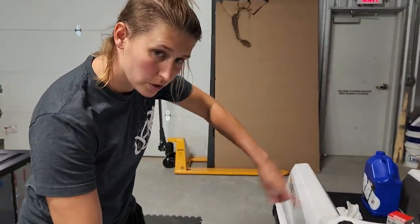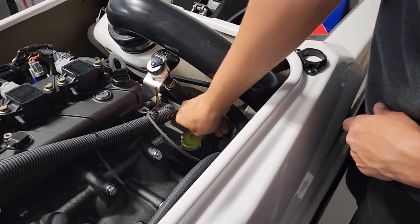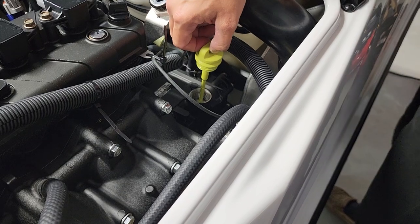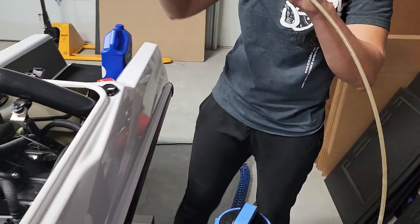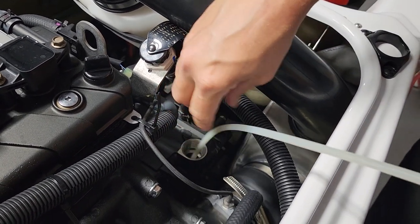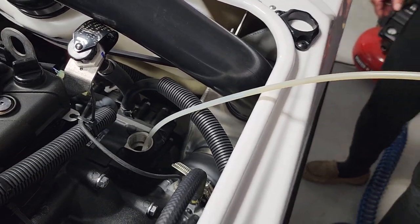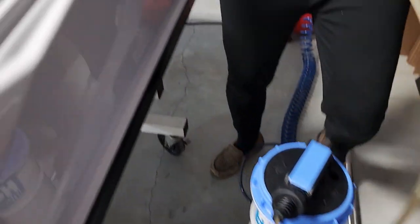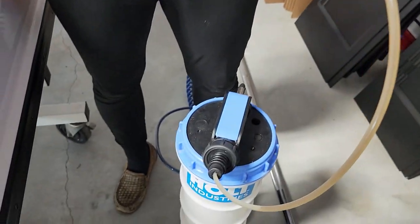Now we're going to move over to the other side so we can extract the oil from the reservoir. Go ahead and unscrew your dipstick. This oil looks amazing. Place the extraction tube in the reservoir — it's not going to come flying out — and extract the oil from the reservoir. We're going to do the same procedure: it's hooked up to the air compressor, turn on the valve, and look at that — nice, pretty oil going in there.